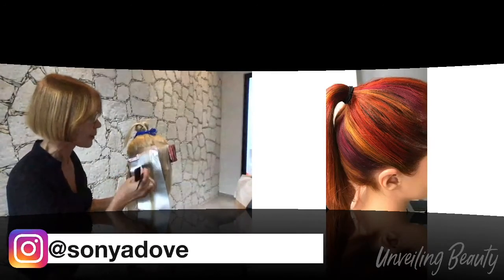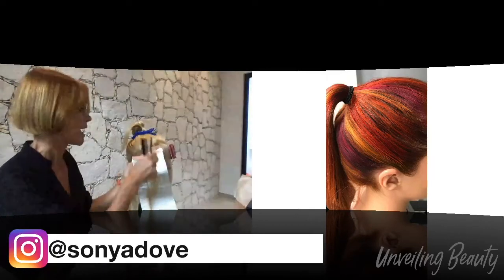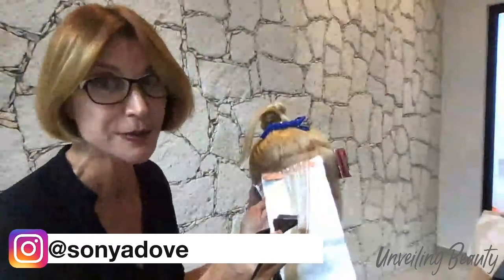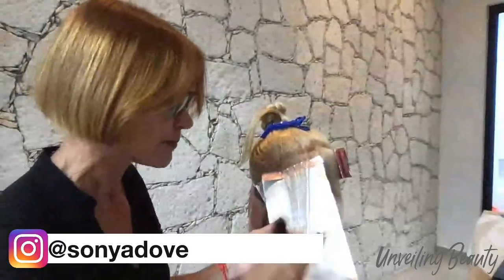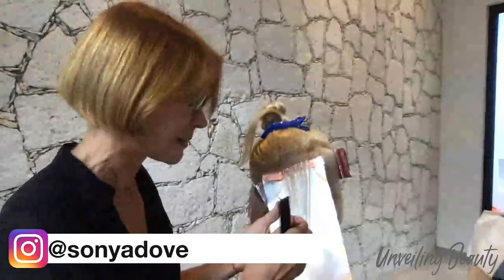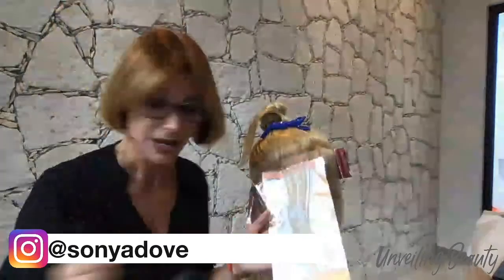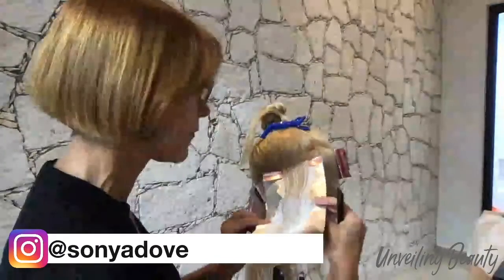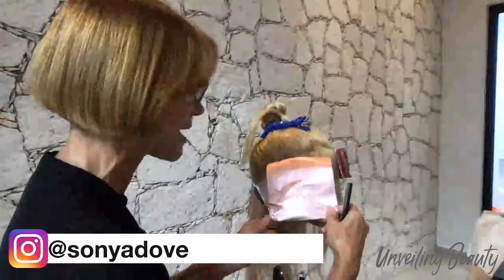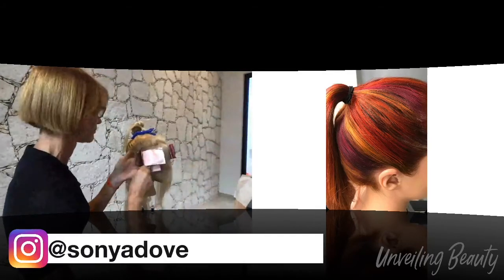When your guest is back in your chair, when we're back in full steam in the salon — hopefully soon — ask them, when they've got long hair, how often they wear their hair up. Some clients are a little afraid to tell you. I found that my guests wanted to say they wear it down most of the time, but reality is, with busy lifestyles, work, kids, and everything going on, most women throw their hair up in a ponytail more often than hairdressers like to think. That's what made me come up with this technique.